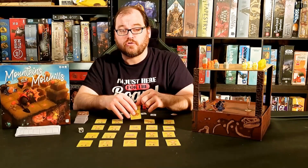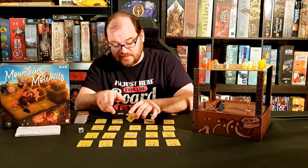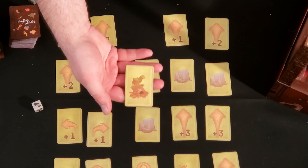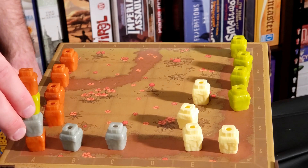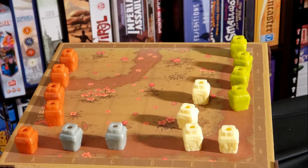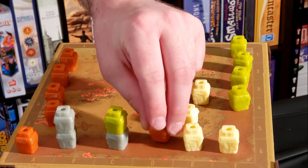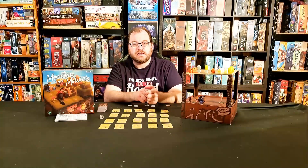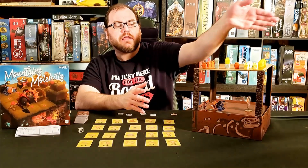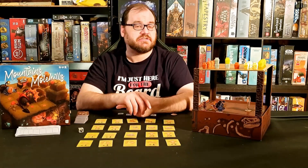Stacks of pieces can topple on their own if they reach a certain height — the height limit is determined by what round of play it is. However, if you play the topple card, you can topple it early. When you topple a stack, you get to choose which way it topples. The base always stays in the space, and then in the direction you topple, you remove one piece at a time and place it in the new location, going from bottom to top of the stack. The key thing is it may give you control over new areas, but it may also add points to other players if you're not careful.